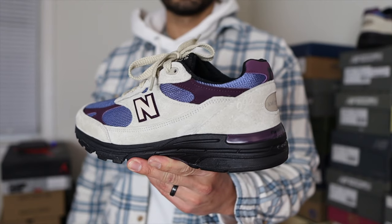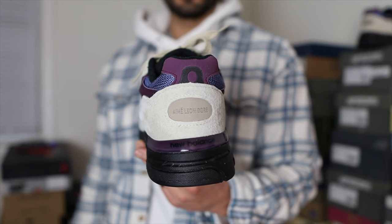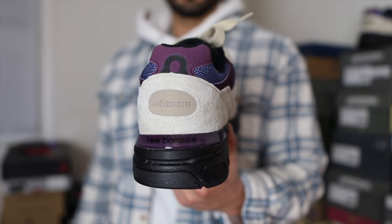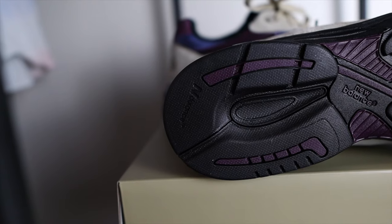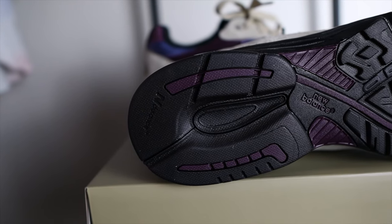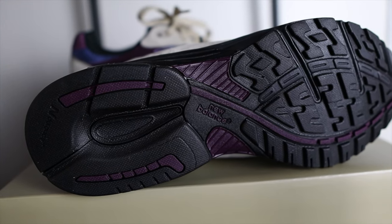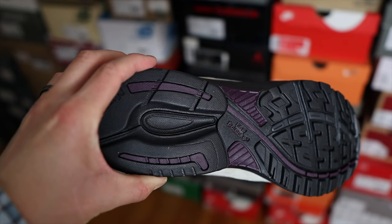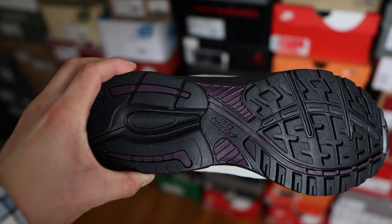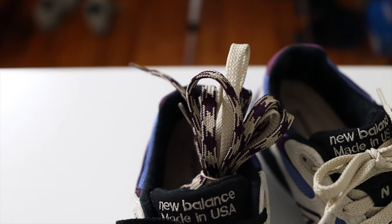The midsole on these 993s is all black. This 993 uses ABZORB DTS for the cushioning system. You'll also find a translucent heel stabilizer in purple, and on the inside of the heel stabilizer the New Balance name in black. The outsole is made out of rubber, mostly black with some purple accents, and features 'Ndurance' running all the way to the heel. On the mid part of the outsole you'll find New Balance branding along with plastic inserts in purple to help with stability.